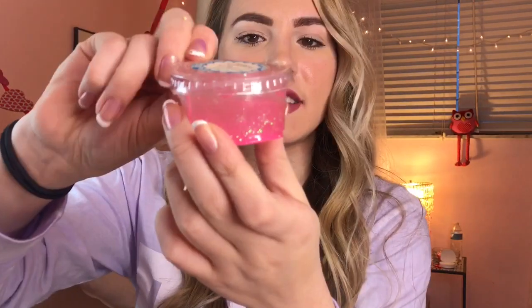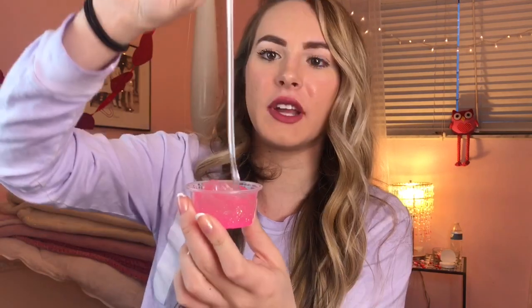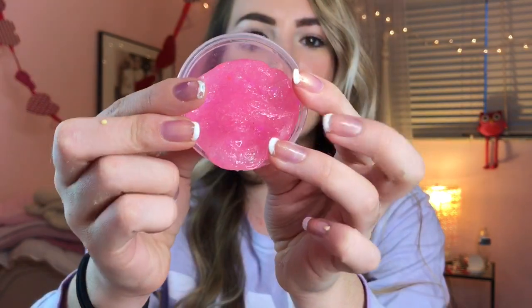I'm going to start off with this pink one right here — they named it Glitter Heart Slime. Oh my gosh, that is so pretty! This definitely needs a lot of activator — it's more sticky than the rest, which is kind of expected because I think my clear slime gets stickier way faster. Look how pretty! This actually might be one of my new favorite slimes. I rate this Glitter Heart Slime like a 9 out of 10 — it's honestly awesome.